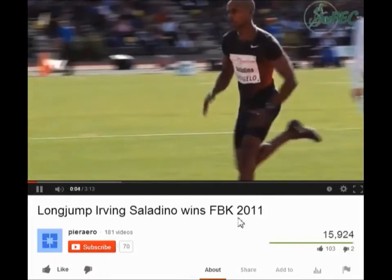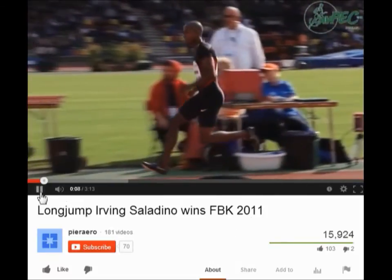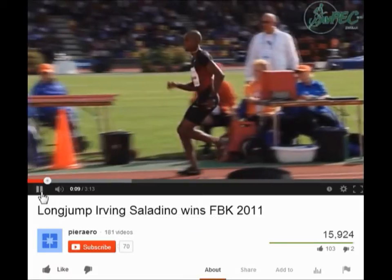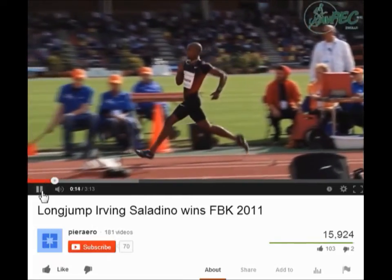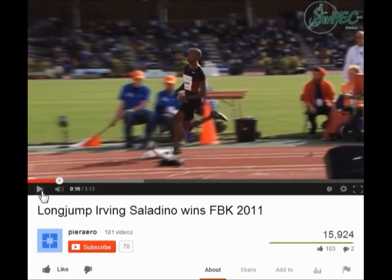Obviously, good speed is very important coming into the longer approach. From there, the first checkpoint is a flat-footed penultimate step. This allows the hips to sink. Next part is a flat-footed takeoff — you've got to get flat-footed. Maximum effort and maximum ability will come into your jumps.